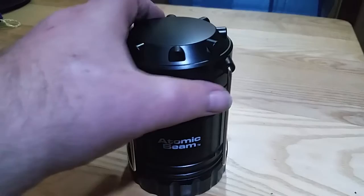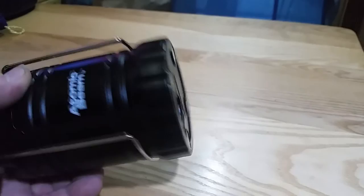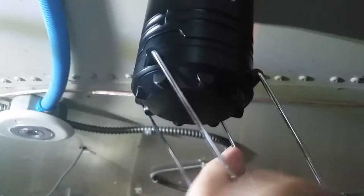It seems fairly well made to me. It has magnets on the bottom, and the magnets are strong enough to hold it — you can put it up on a metal surface, and it's strong enough that I can pull the light on and it'll stay connected.